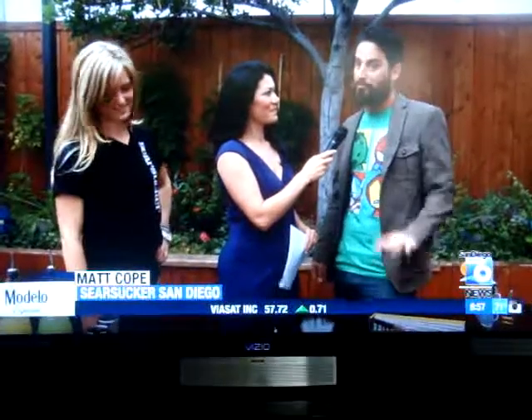Welcome to Matt and Lila with Seersucker San Diego. We have the Walking Dead cocktail — it's a classic take on a zombie. If you're not familiar with the zombie, you can come down to the Gaslamp at about 4 in the morning when all of us get off work and we're just walking down the street all zombie-like.